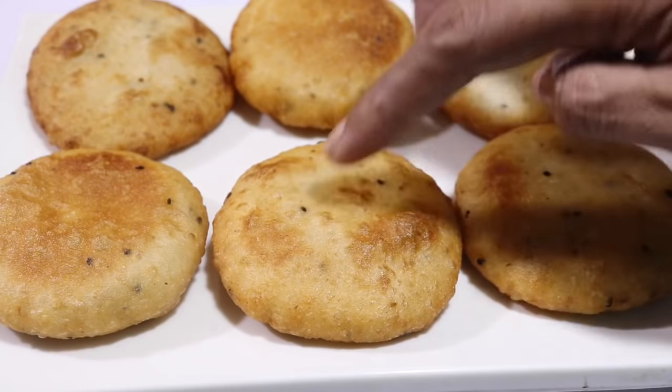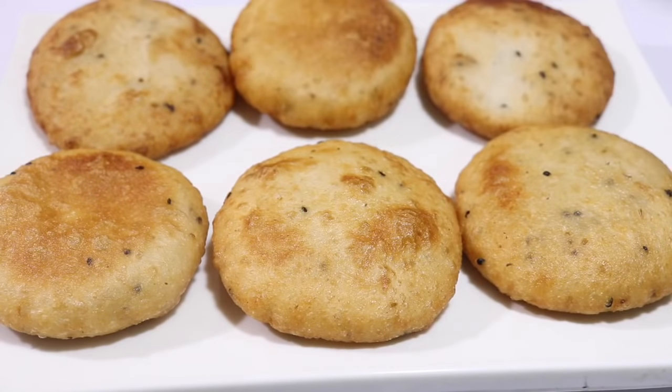It doesn't look too soft. On the top, the dough is very good. After using the dough, it is very tasty. I will be able to eat the whole thing. You will be able to eat the whole thing. Thank you.